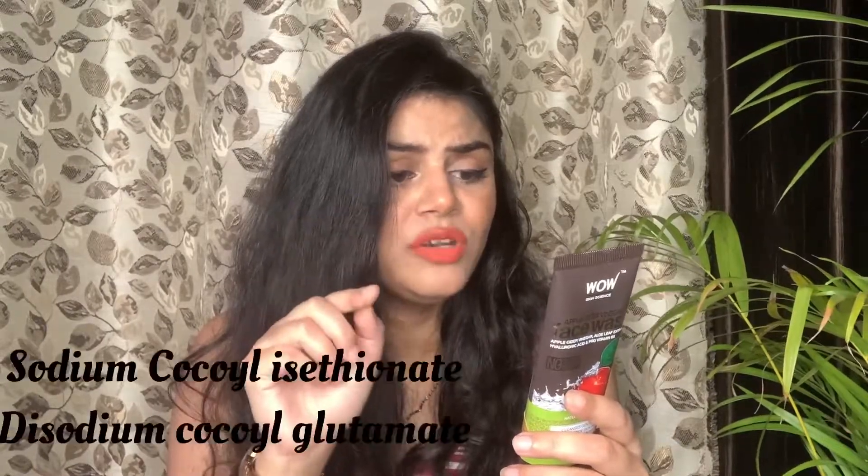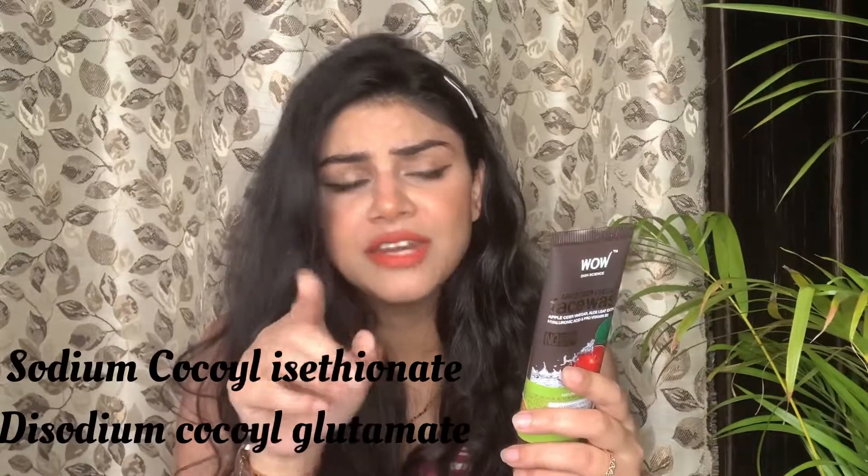This face wash contains three types of surfactants: cocamidopropyl betaine, sodium cocoyl, and disodium cocoyl — I'll mention the full names on screen. Two of them are similar, and the disodium cocoyl one is specifically used for sensitive skin types. That's why this face wash is good for all skin types, including sensitive skin.